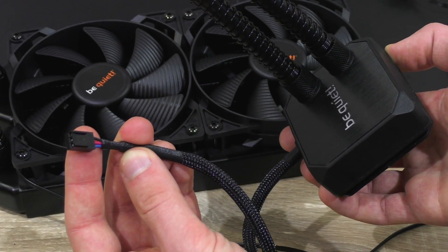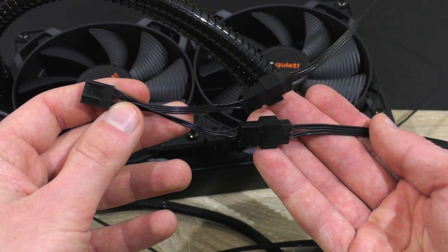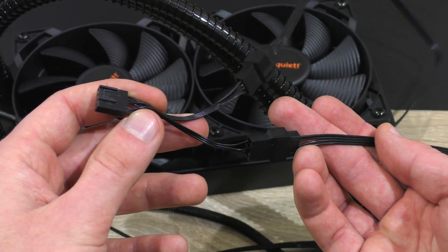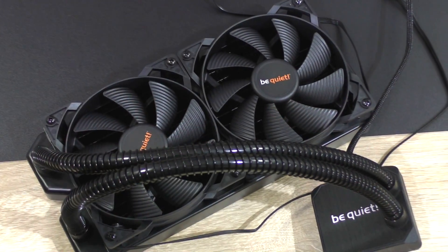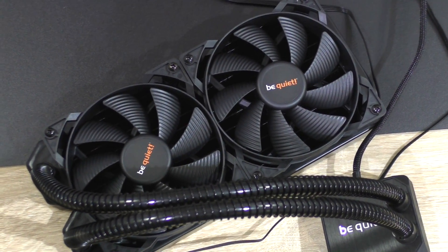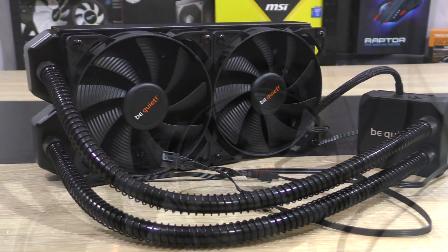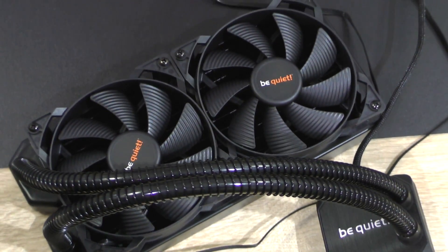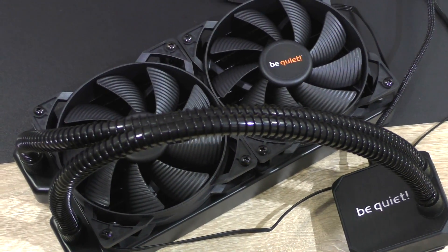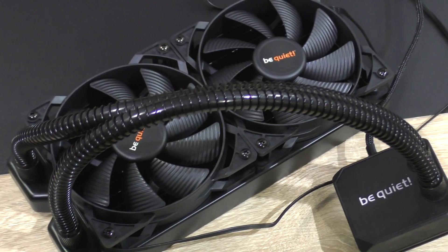The pump is connected to the motherboard's CPU fan header, whereas the two fans are plugged into the Y-splitter cable that is included and connected to the second optional CPU fan header. The aesthetics of this Silent Loop 240mm are excellent — for enthusiasts that want to go the AIO way, at least for me personally, this has to be the best looking liquid cooler I've tested so far. It's clearly visible BeQuiet put lots of effort into that aspect.